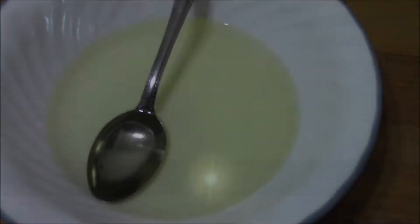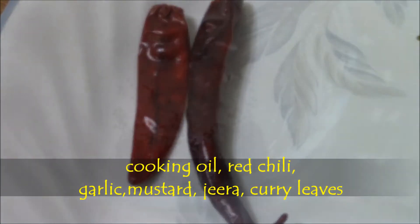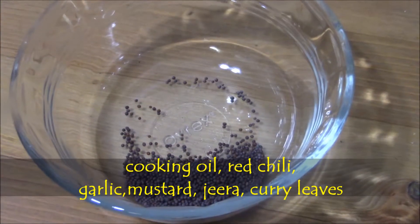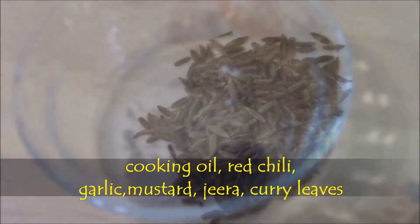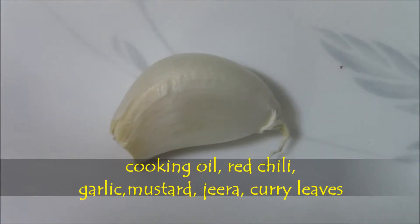Seasoning items: cooking oil, red chilies, mustard, zira, garlic and curry leaves.